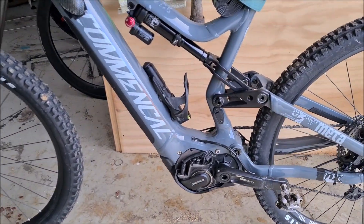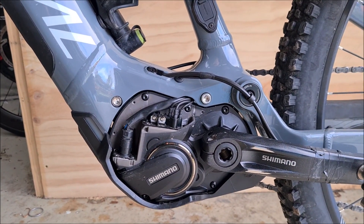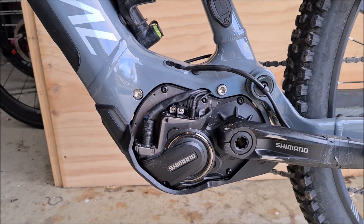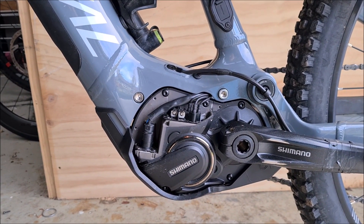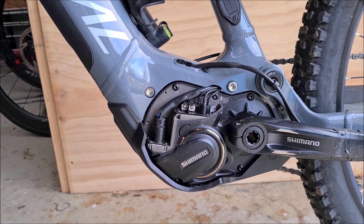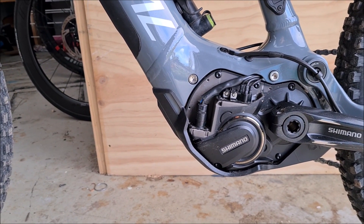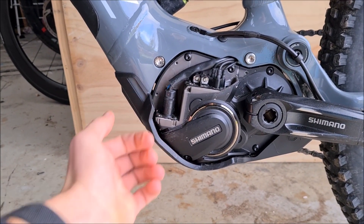What we're looking at today is the Shimano E8000 motor on this bike. You'll notice that the cover here is actually missing — normally that's on there. I've taken it off because it broke. It's this really flimsy — I didn't think it was flimsy until I undid it — but it's like this really thin layer of plastic. To my knowledge, I can't see that it's reinforced.